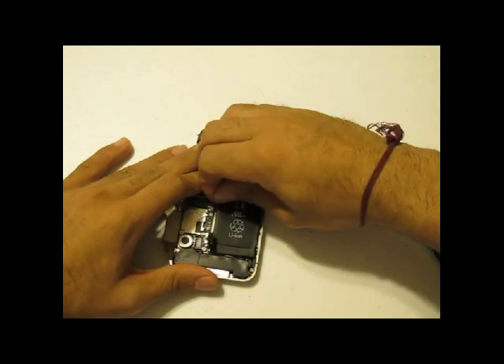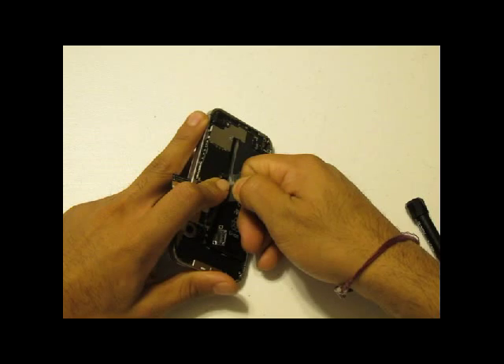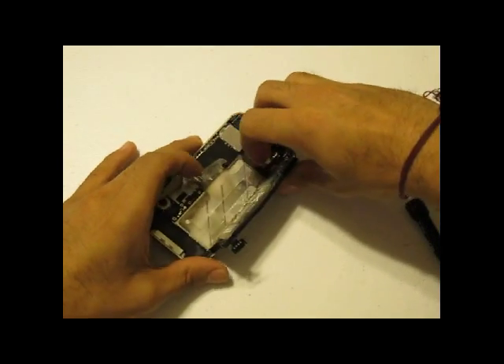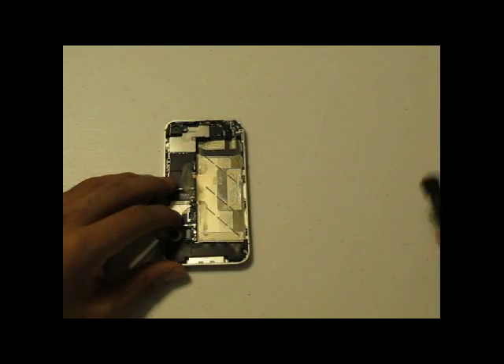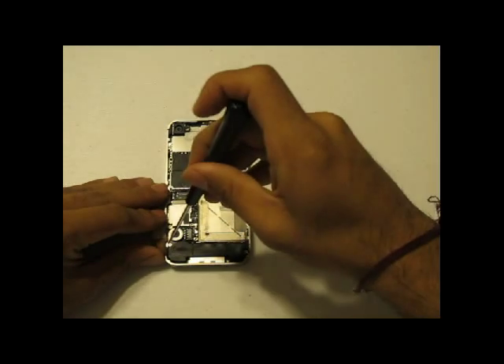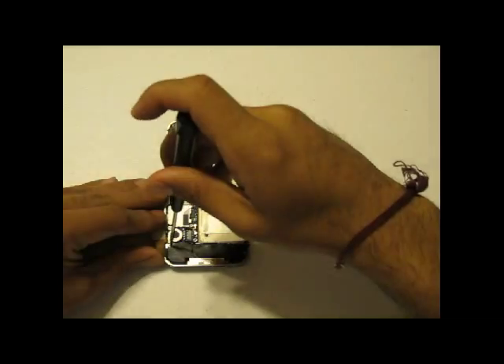Be careful because the battery is secured by some adhesive, so it is on there pretty tight. You might have to use your fingers to pull it actually out. Next, using your Phillips screwdriver, you are going to remove the two screws holding the buzzer ringer speaker in — one to the left, one to the right.